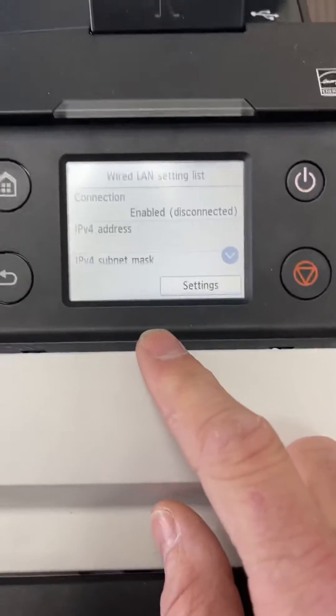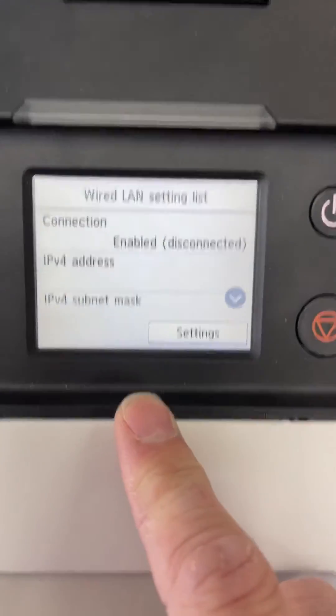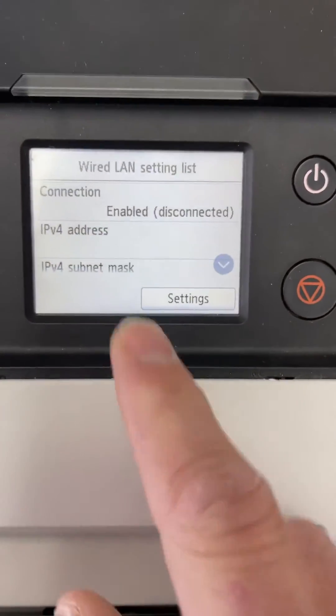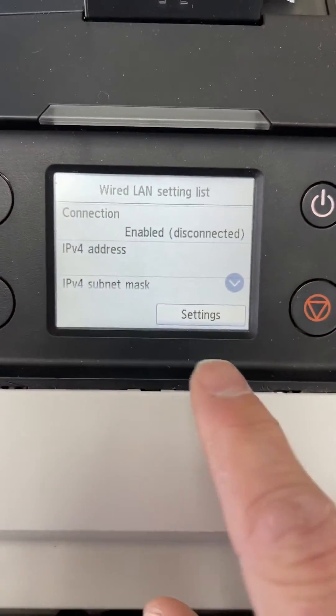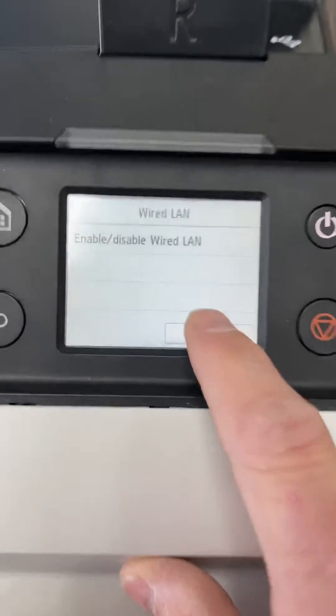The wired LAN option will be the cable plugged into the back to your router. You'll need to enable the connection — ours already is — and then you'll see your settings options and IP address.